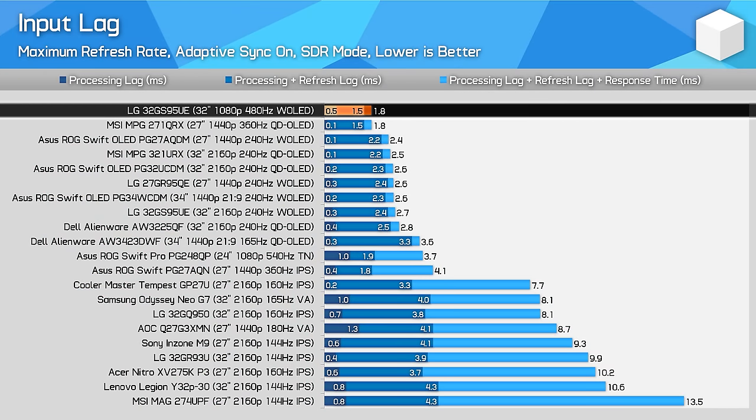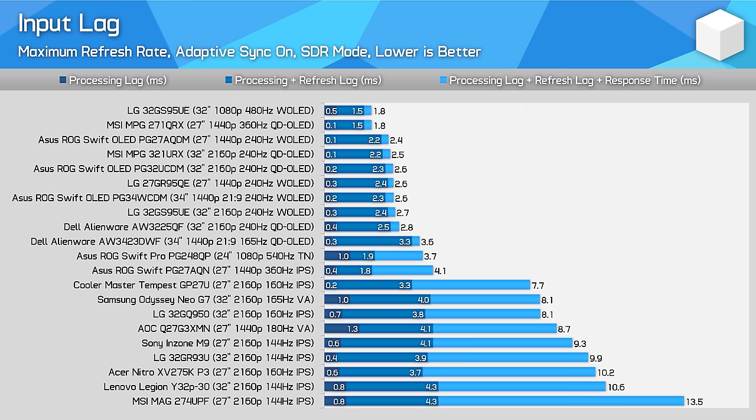Impressively, there is no meaningful difference in processing delay between the 4K 240Hz and 1080p 480Hz modes. I recorded 0.3ms delay at 4K 240Hz and 0.5ms at 1080p 480Hz — both excellent results, showing this dual-mode functionality is well-tuned, not just a slow scaler-side hack. As the 1080p 480Hz mode has a higher refresh rate, total input lag in that mode is lower as expected. It's a very responsive experience.